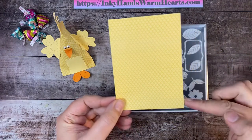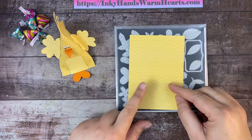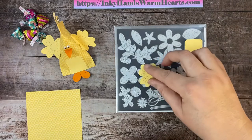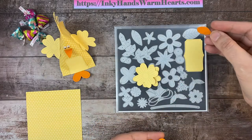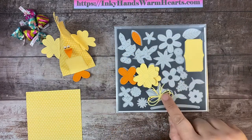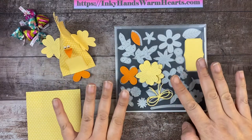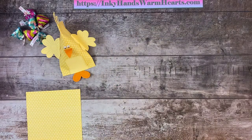We're gonna start with a five and a half inch by four inch piece of designer series paper. I'm going to show you the different pieces I cut out of scraps of Daffodil Delight and Pumpkin Pie so you can see what was used. There is that flower — I have two of those. I used one in Pumpkin Pie, one label, one of this flower, one leaf, and one bow. Those are the accessories you're going to put on your duck.